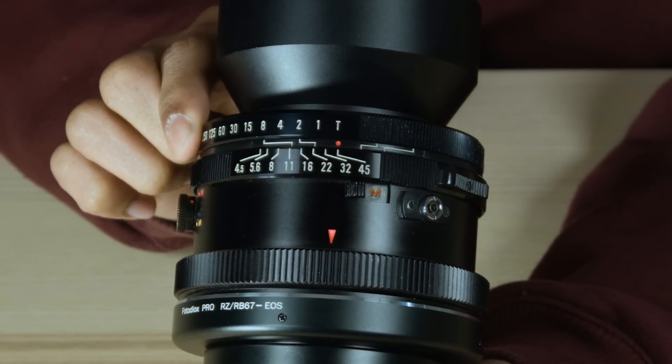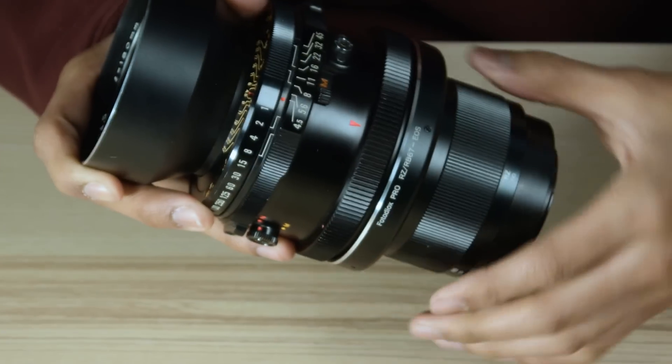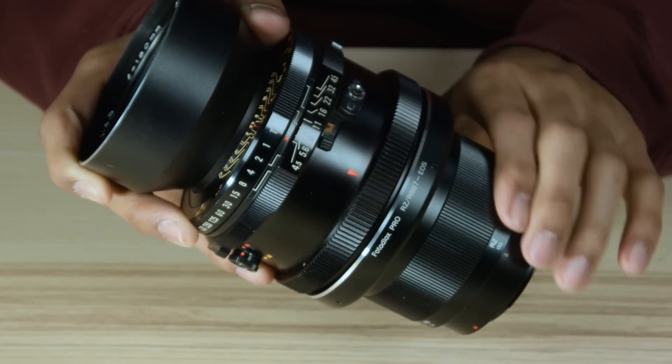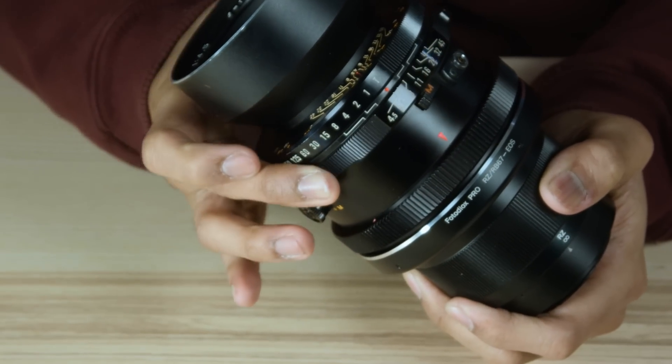Make sure that the shutter speed on the lens is set to T for time. Twist the aperture control ring on the adapter counterclockwise and then clockwise to engage the lens's aperture controls. You can now manually adjust the lens's aperture.